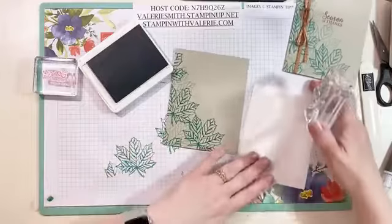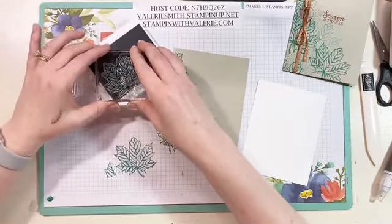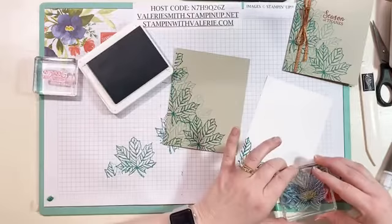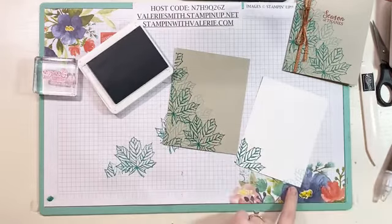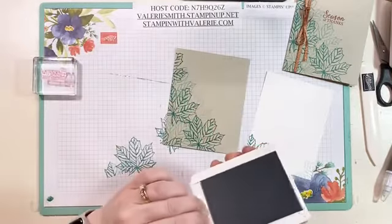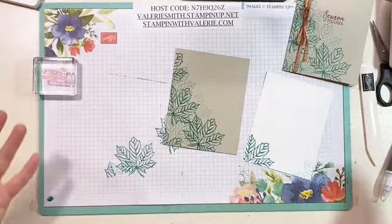This is a super easy card. For the inside, just stamp a little off on the left corner, then use that again and stamp just a little on the right corner. You're done with the leaf altogether — you don't even have to use Bermuda Bay anymore. It turns out really cute.